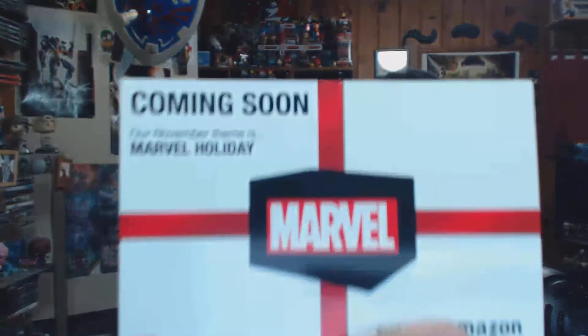The next box should be pretty cool — it's the Marvel Holiday box, coming in November, probably around Thanksgiving. I'll definitely be getting that. Some of the Christmas and holiday Marvel Pops they're releasing look great, like Snowman Captain America and Baby Groot basically strangling himself with Christmas lights — pretty adorable.